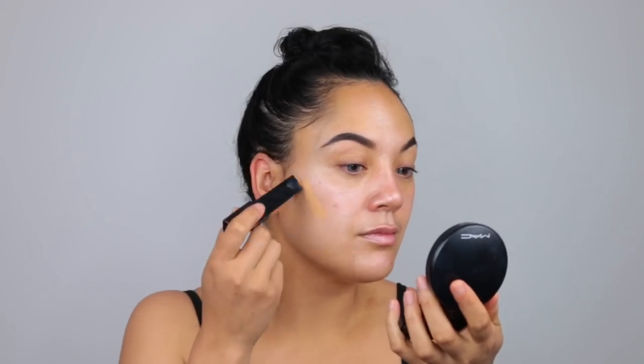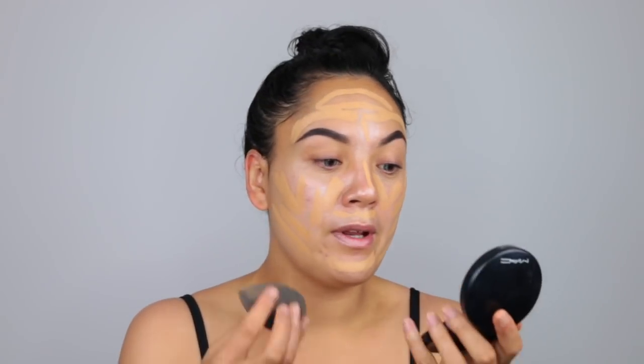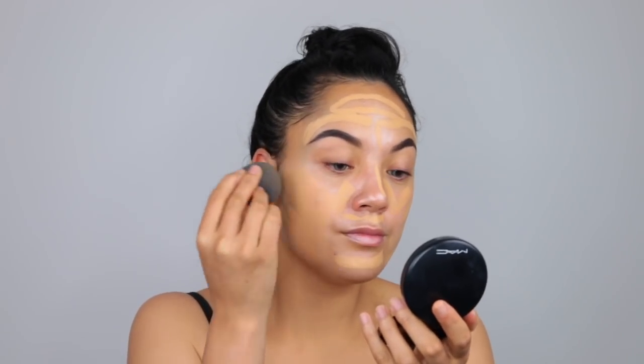I want to use my Hourglass foundation, but I just don't know if it's going to match me — I feel like this is my summer shade. So I'm going to try it and if I have to lighten it up I'll take a different foundation. I'm just blending this all in with the Beauty Blender. Then I'm going to use the Urban Decay Weightless Complete Coverage Concealer in Medium Light Neutral.